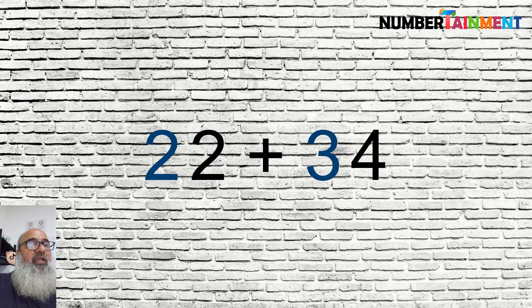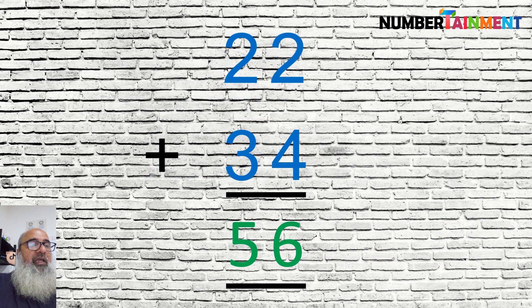Suppose we want 22 plus 34. We can see that the 10's total is 5 and the unit's total is 6, which gives 56. We can imagine the numbers one below the other, like this. This is easy as there are no carries.